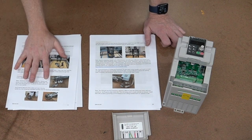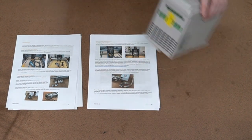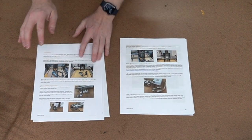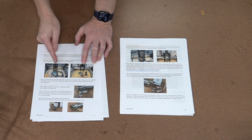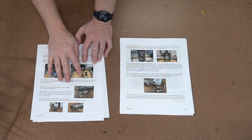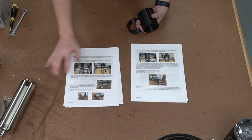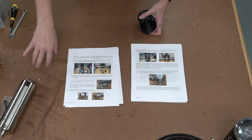So on to the installation. Step one involves pulling out your palm router. Go ahead and remove the palm router out of your router mount and prepare that router mount for the spindle. If you already have a 65 millimeter router mount, then you're good, just go on to the next step.